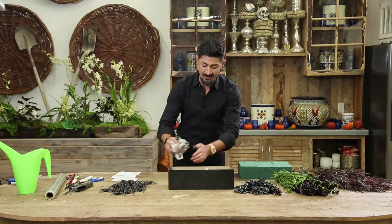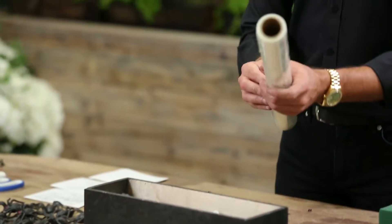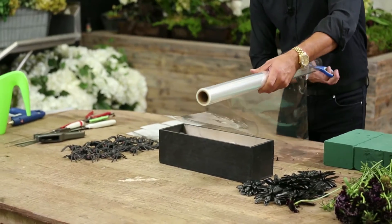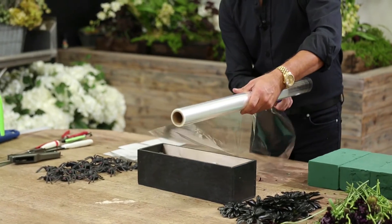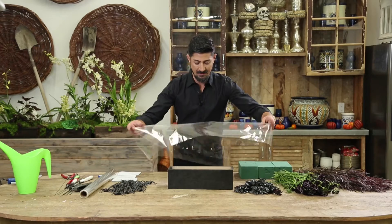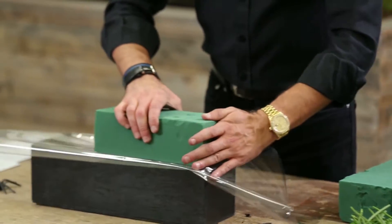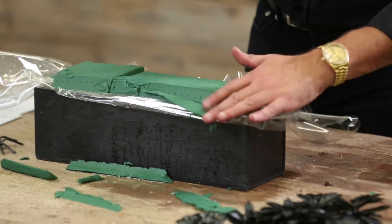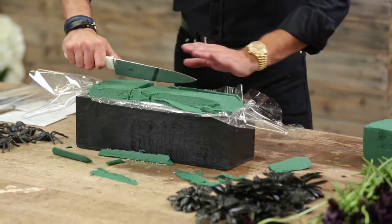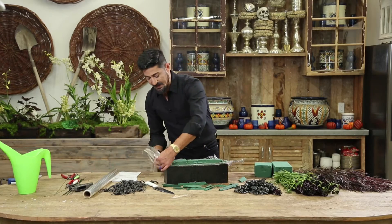This is a great way of recycling things — I don't like things to go to waste. I'll take a piece of cellophane and line this container like so. Now I'm going to put my Oasis foam, push it in, and cut the foam at an angle. The reason I do this is so when I'm re-wetting the foam, it doesn't spill over the surface. Then I cut the cellophane.